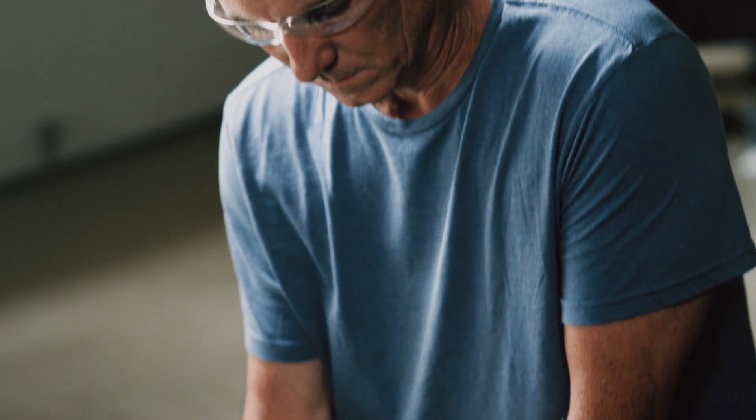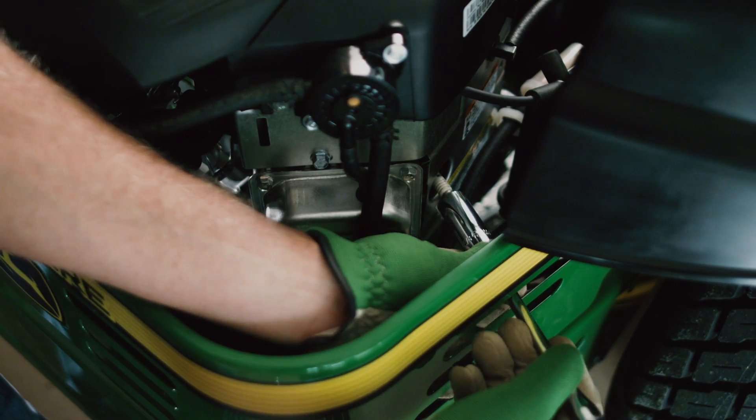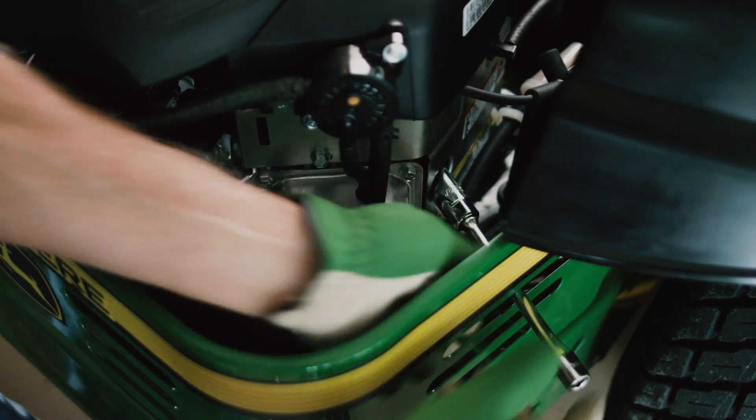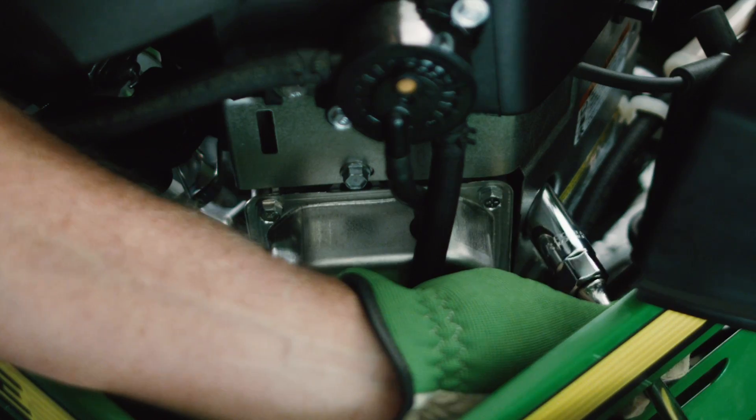If your mower has a V-twin engine, there will be two spark plugs. First, remove the spark plug wires, then use the spark plug socket and turn the plug counter-clockwise to loosen and remove the spark plug.